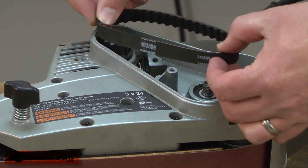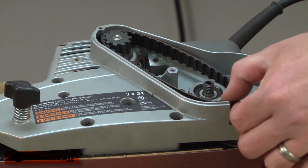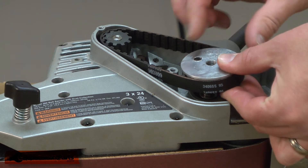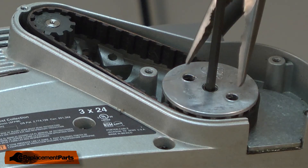Now install the new belt. Line up the belt around the cogs on the upper pulley. Then line up the lower pulley and screw it back onto the shaft. Again, this is a reverse thread.